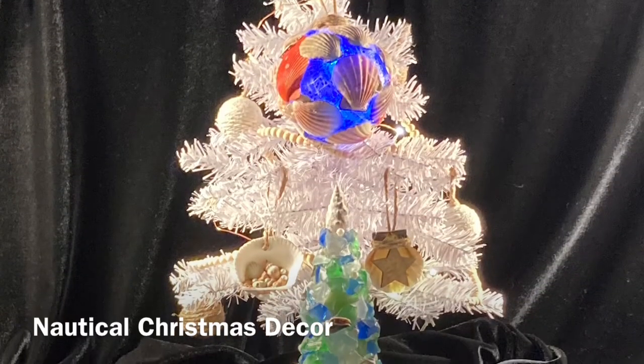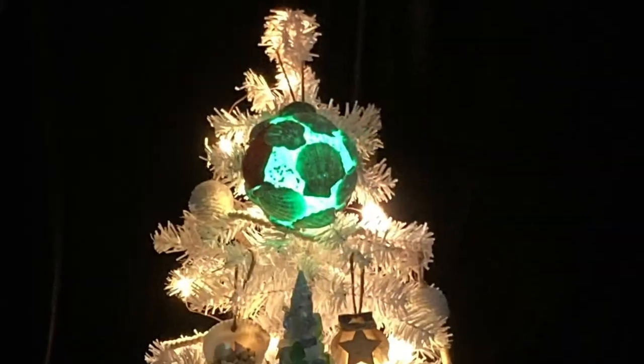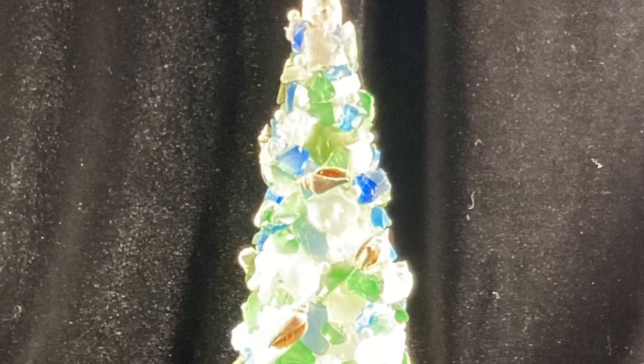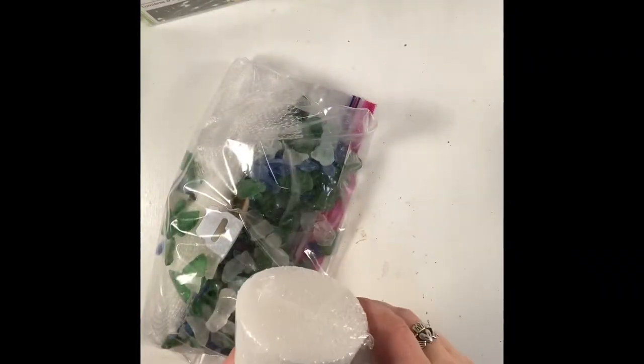Welcome back to Littles by Lyra. Today we're going to make some amazing nautical Christmas themed decorations. Let's start with a sea glass Christmas tree.